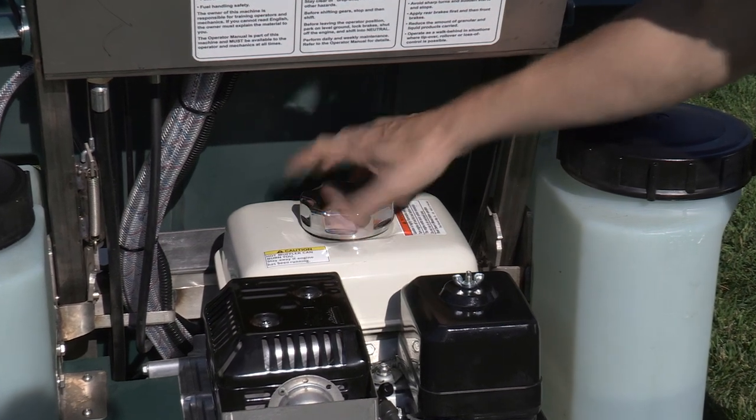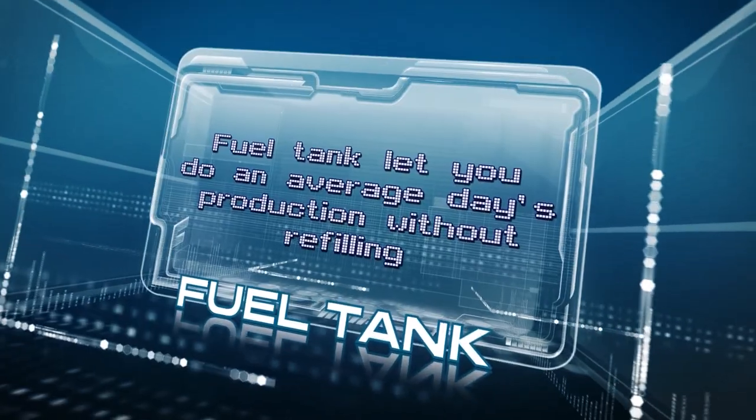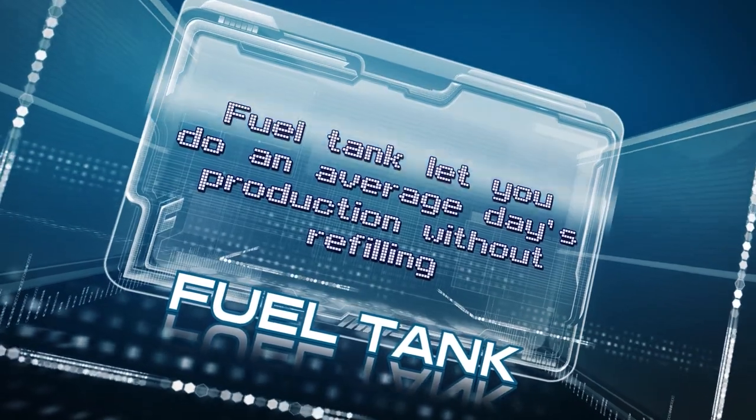The nearly one-gallon fuel tank has a large, accessible fill area and lets you do an average day's production without refilling.